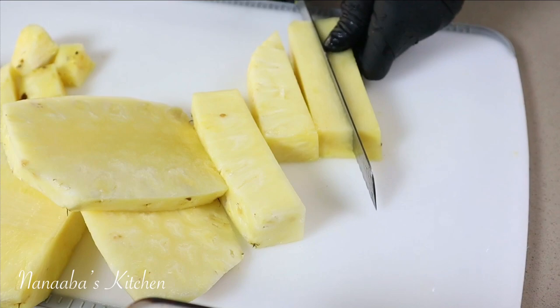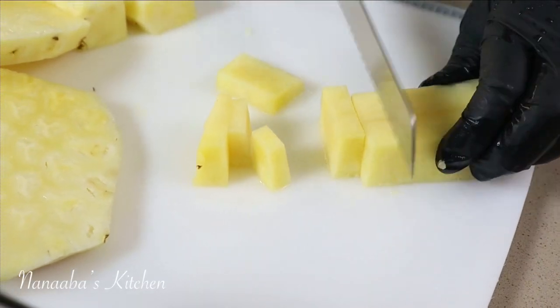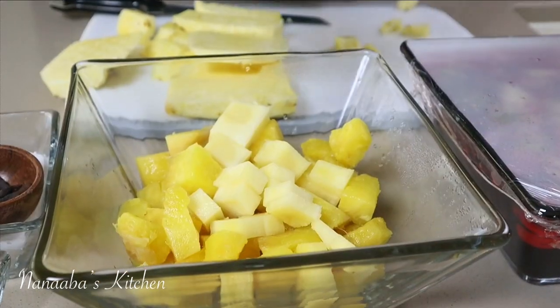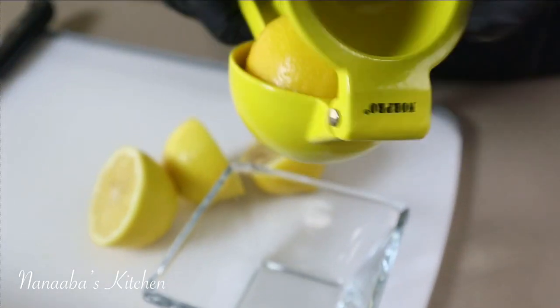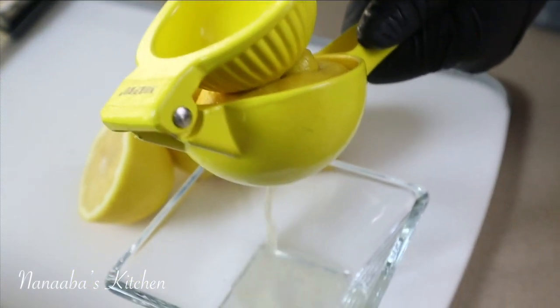I'm making a lot of sobolo today, so I'm using two whole pineapples. One is extremely ripened and is already inside the bowl; this not-so-ripe one is joining it. That very ripened one is going to give us the true pineapple essence. The hibiscus petals have a sour taste to them, but it's not enough in my opinion for this beverage.